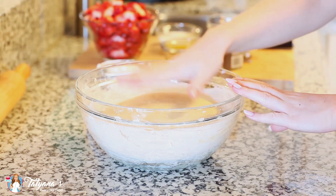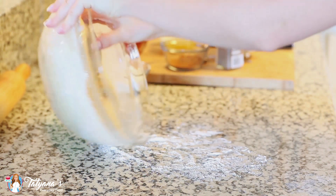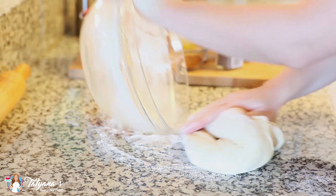My dough has proofed for one hour. I'm just going to punch it down in the bowl, flour my work surface, turn the dough out, and give it a quick knead for about 30 seconds.